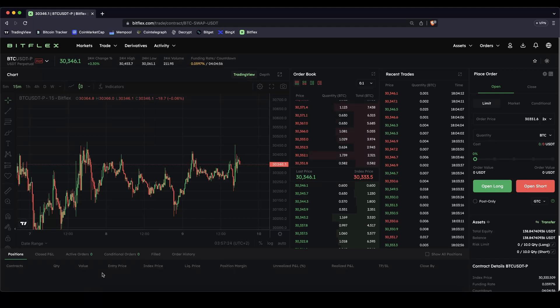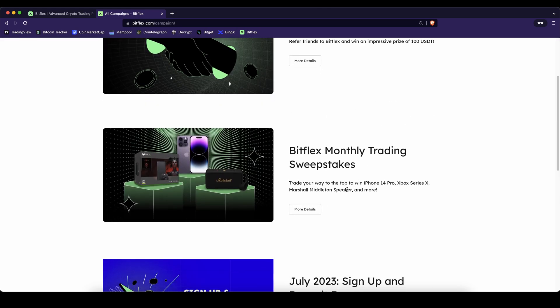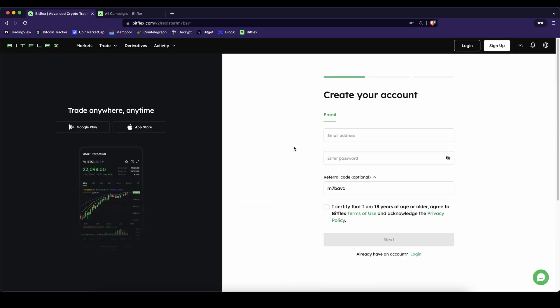In this video I will show you how you can quickly and easily leverage trade Bitcoin and other cryptocurrencies on the platform Bitflex. If you want to create an account on Bitflex you can simply go down to the video description, click on the link and you will get to exactly this page right here and you will automatically get the best signup bonuses possible. You can get up to $100 of bonuses, you will automatically participate in monthly giveaways and you can also pick up some other bonuses that will change over the different months. If you create an account with the link you will always be eligible for the best bonuses possible.